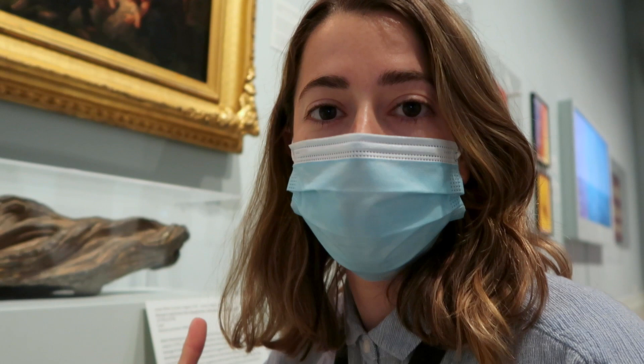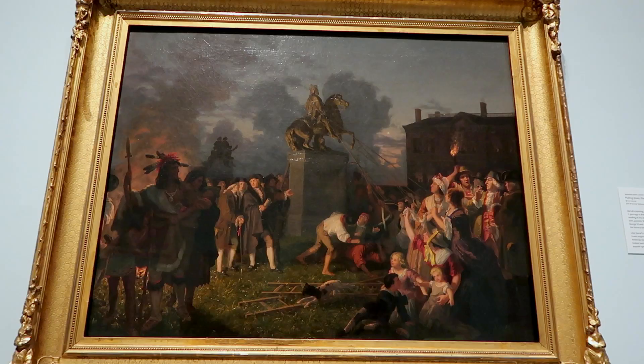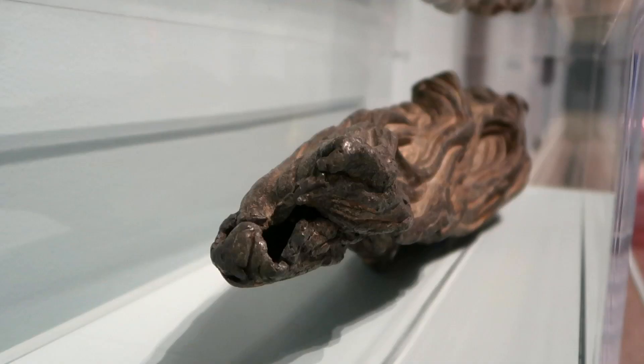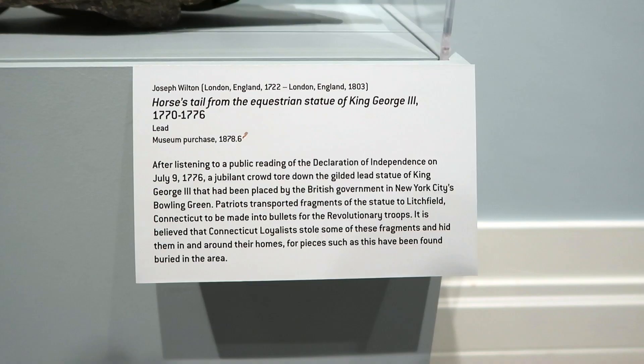This is so surreal. It's sort of hard to wrap your head around that this is part of the statue that stood there. I think other bits of the statue still exist — maybe this museum has some, and other museums have other little bits that were recovered. Some pieces had been buried, so these are all the rediscovered fragments of the statue that were not turned into musket balls.